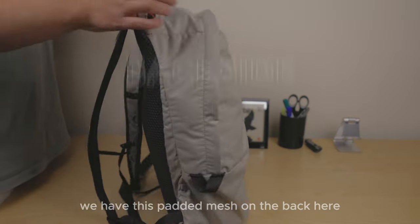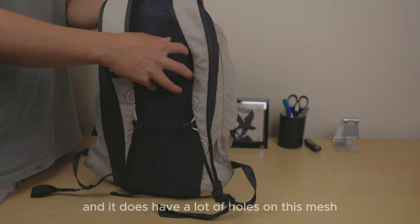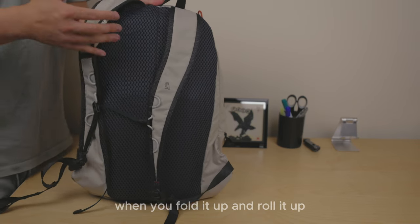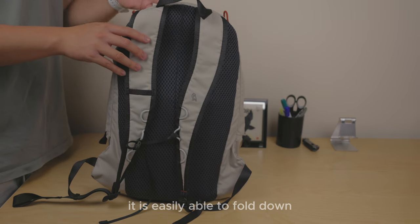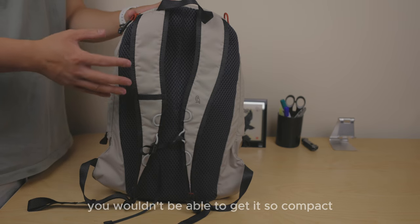Onto the back — there's padded mesh with a lot of holes to help with breathability. It's also nicely lightly padded, which means when you fold it down and when you're not using it, it's easily able to fold compactly. If it were very thick and dense, you wouldn't be able to get it so compact.